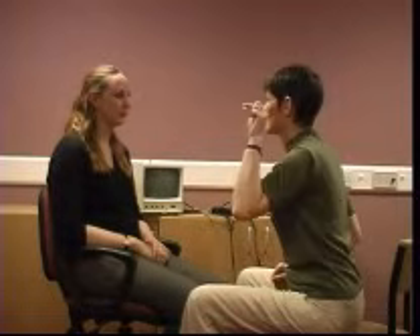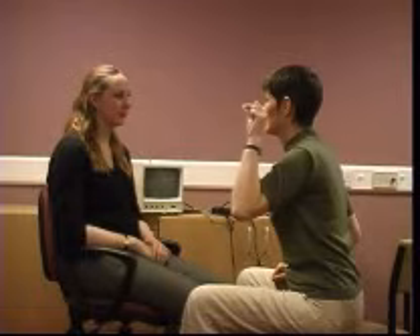Horizontal and vertical saccades. Ask the patient to look between your nose and finger while keeping their head still, first to one side and then the other. Watch to see whether both eyes move at the same time and note how accurate the eye movement is. Can they find the target in one or two eye movements?